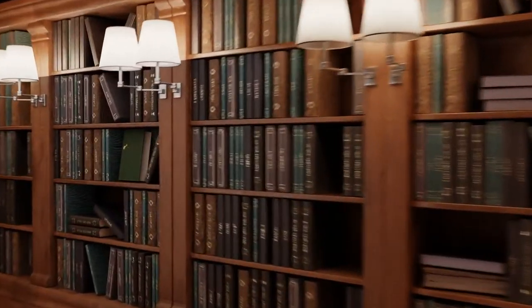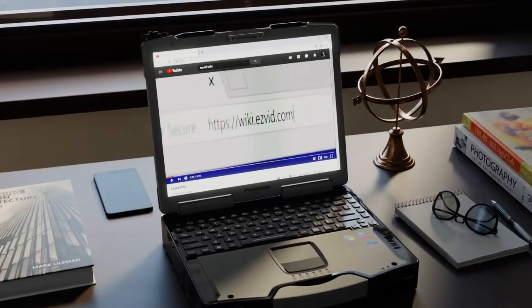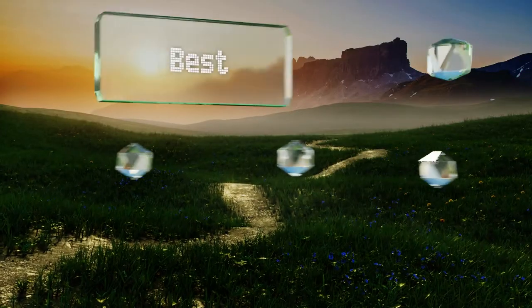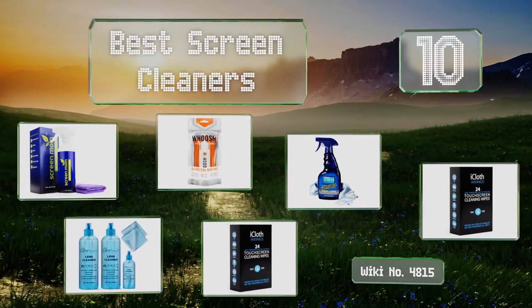Visit wiki.easyvid.com and search EasyVid wiki before you decide. EasyVid presents the 10 best screen cleaners — let's get started with the list.